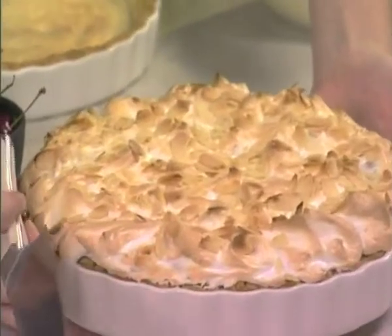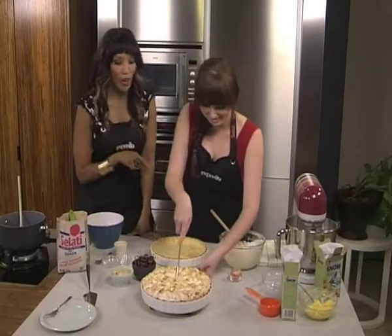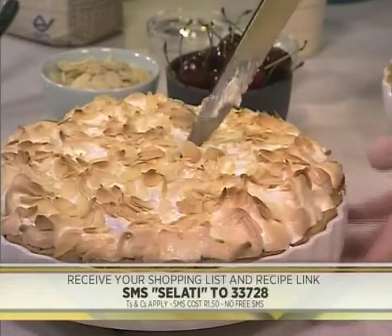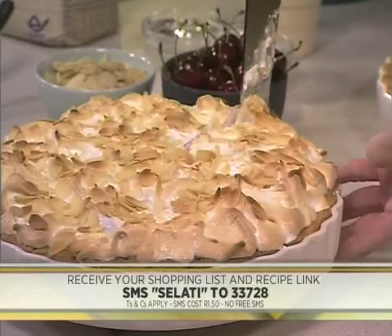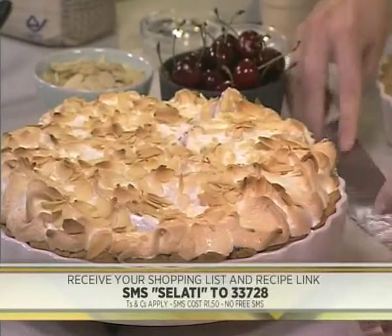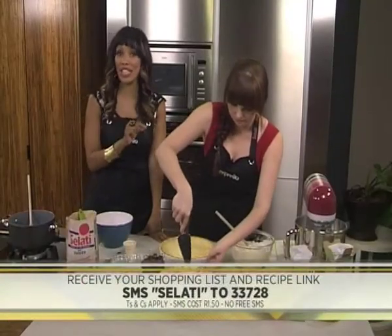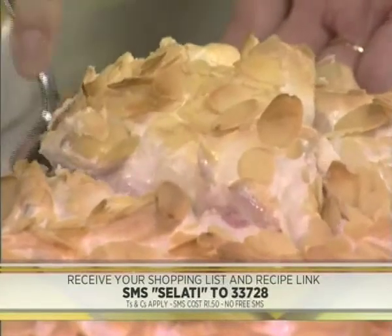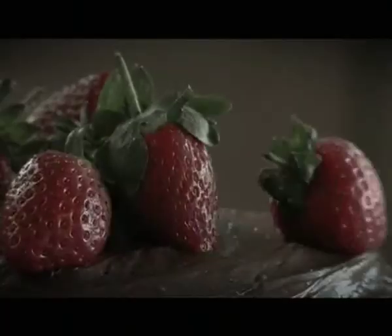And then you've got fresh cherries as well, because you can never have enough cherries. If you would like to make this delicious almond cherry pavlova pie, all you have to do is SMS the keyword 'Salati' to 33728 — we'll send you your shopping list and the list of ingredients so you can be making this yourself. It's delicious — it's easy as pie, easy to make as you saw. We're going to take a quick ad break; when we return we've got your express news, sport, traffic, and weather — and of course a slice of pie to make the deal even sweeter. The sweetness lingers longer with another delicious recipe brought to you by Salati.